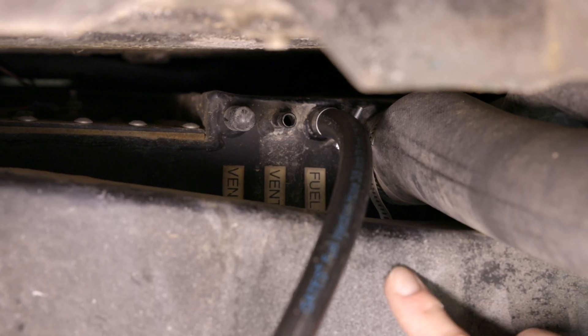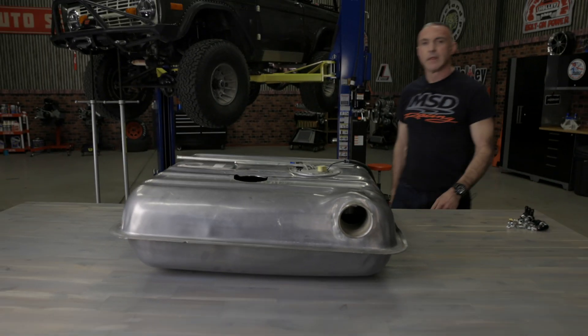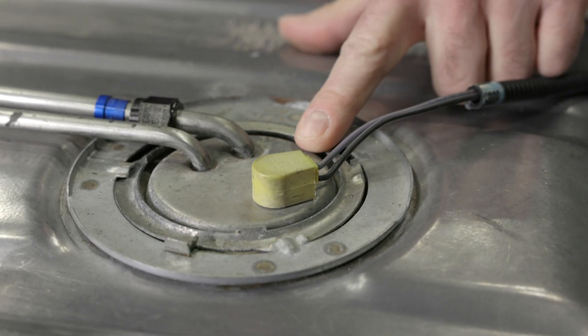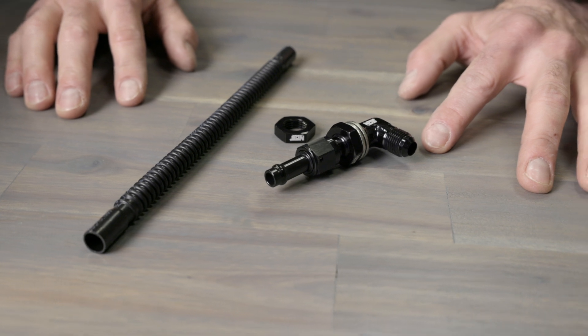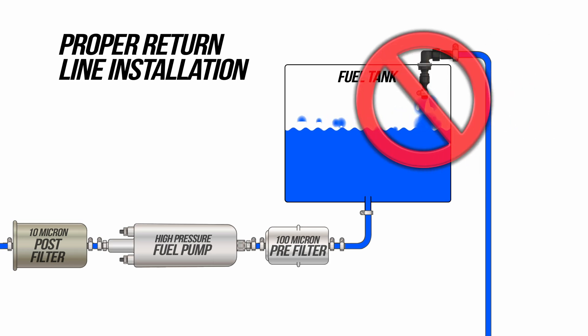Luckily our tank already has a return line inlet, so we just connected our return line to our tank. If you're not so lucky, the best way to get a return line back into your tank is through the factory sending unit, since these are removable and generally have ample room for an additional line — this way you don't mess with drilling a hole directly in your tank. Our master kit includes all the hardware necessary to install this easily. Be sure to install the fuel cuff in a manner that returns fuel below the fuel level. Don't just free dump it, as this aerates and foams up the fuel causing cavitation and drivability issues.